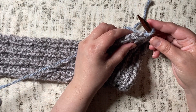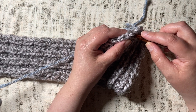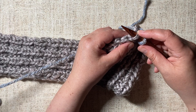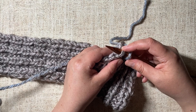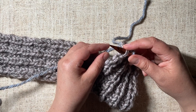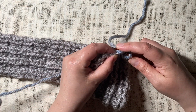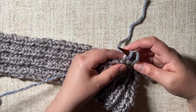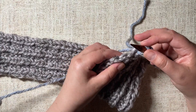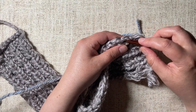Now we're going to continue picking up stitches across. Insert your needle into the loop that was the last stitch from whatever row you were working on before, then wrap your yarn counterclockwise just as though you were knitting, and pull it through, leaving it on the needle. Keep working that all the way across, picking up as many stitches as you need for your pattern.